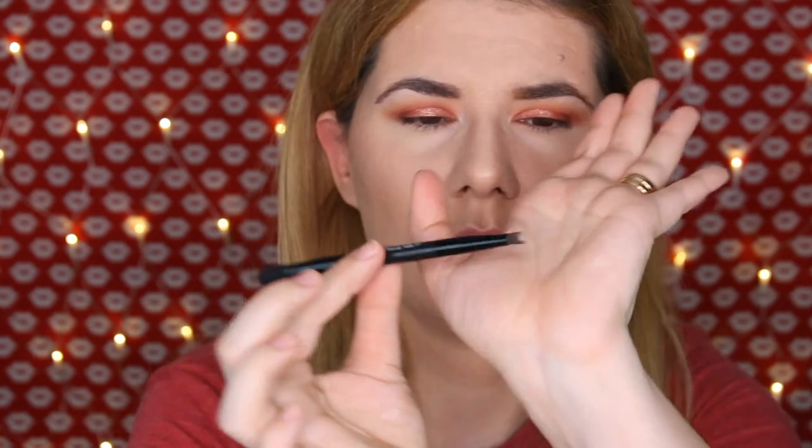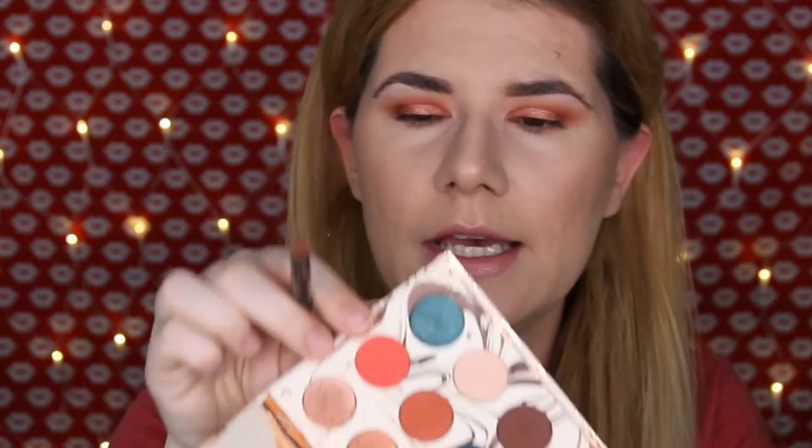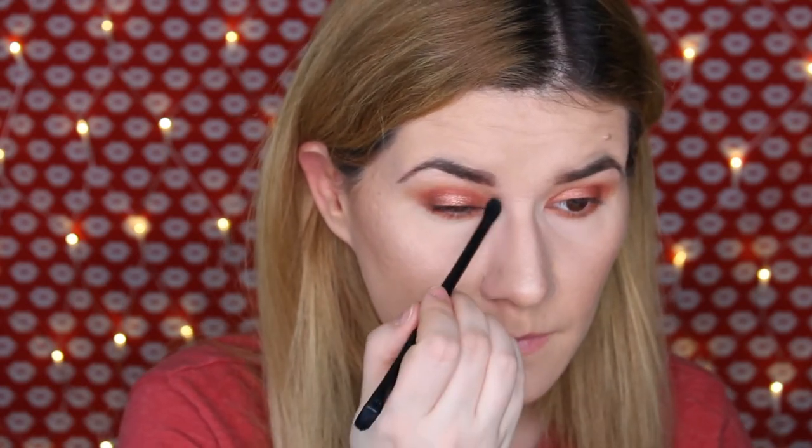I'm going to take a round small brush and take the crease shade on the lower lash line. Then I'm going to take the Sweet Dreams shade again. Next I'm going to take this brush from one of the Makeup Revolution palettes and take this shade — Jellyfish — and blend that on my lower lash line. Then I'm going to take the Dual Drama eye pencil and put the black in my waterline. Finally, I'll apply some eyeliner and lashes and I'll be right back.